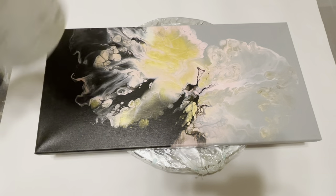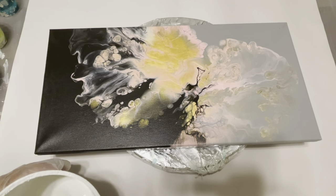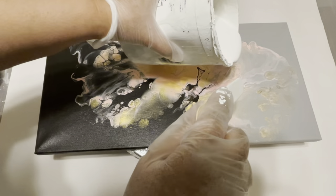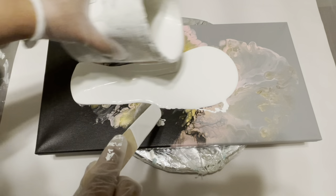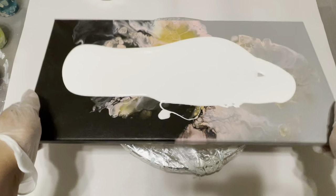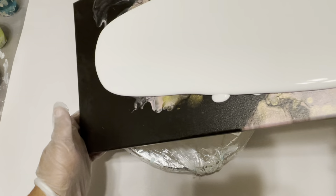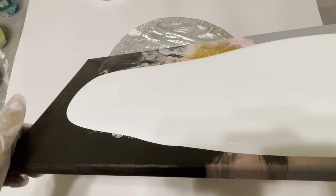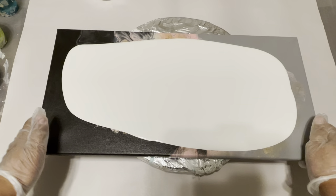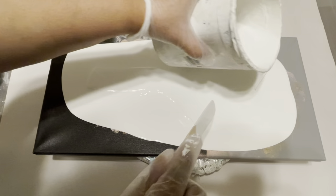To start with, this is my base coat. I have some Floetrol and GAC 800 mixed into my base coat. I added some Floetrol and GAC 800 — I probably said it just two seconds ago but I'll say it again. Let's make it a little thicker at the center.